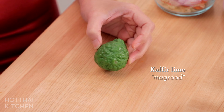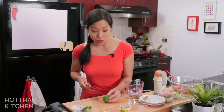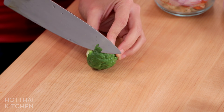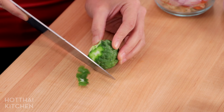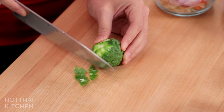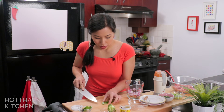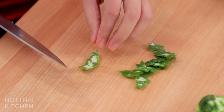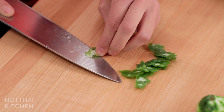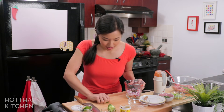The next ingredient is optional. I'm just using it because I have it and I don't find it very often. This is kaffir lime — we always use the leaves, but I found the actual fruit, so I'm going to use the zest in my curry paste. You only need half of a fruit. Because it's bumpy, I don't like to use a microplane grater, so I just take a knife and thinly slice off the green part. Try not to get too much of the white part because that's bitter. Then all of that goes in.